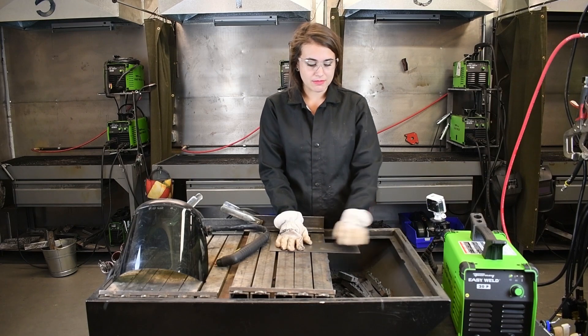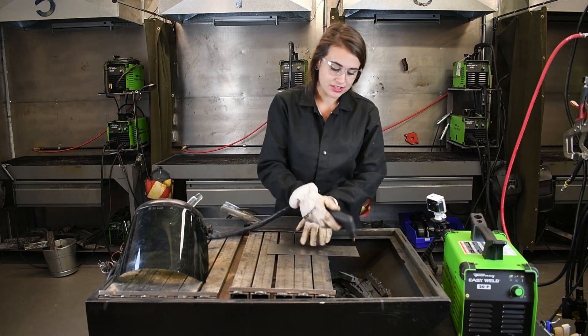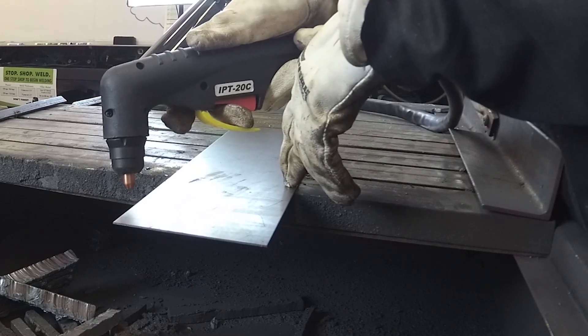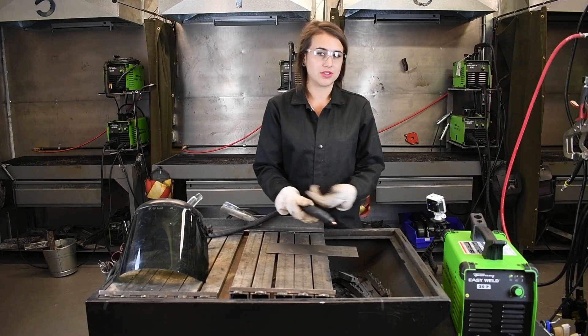A couple of things to remember when you're plasma cutting: this is a contact torch, so drag tip technology. You do actually have to start the arc off of the edge of the material, and then after it gets going, bring it onto the material and actually make contact with the tip of your plasma torch when you're cutting.